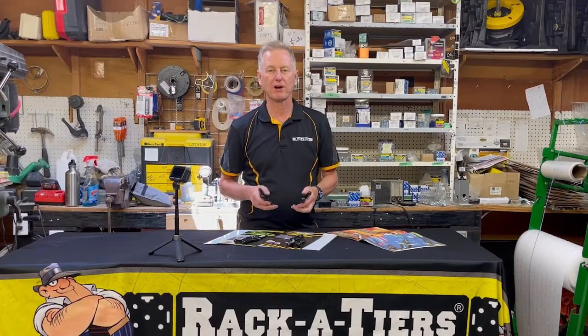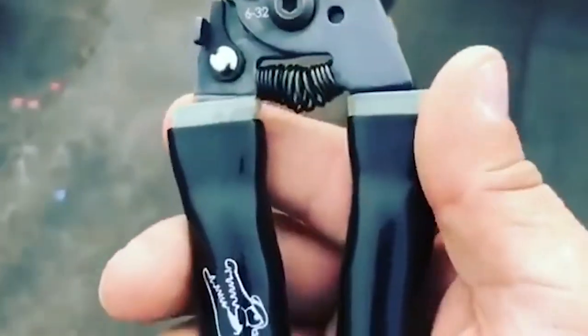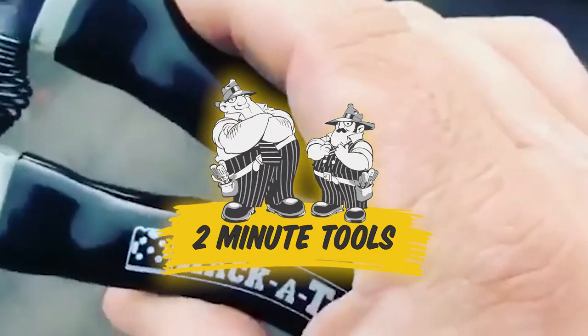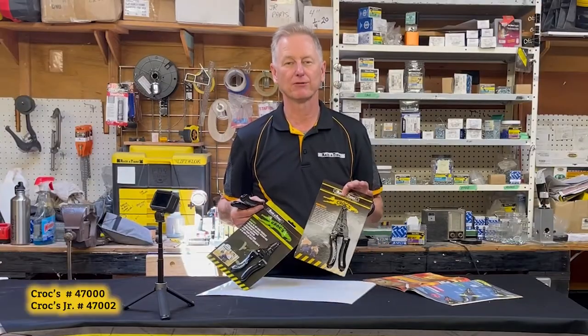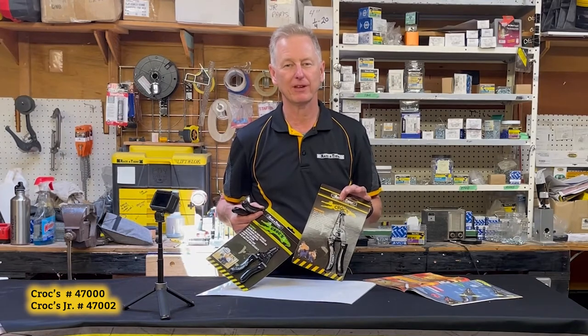Croc Wire Strippers by Racketeer. We have two different models of wire strippers: the Crocs and Croc Juniors.